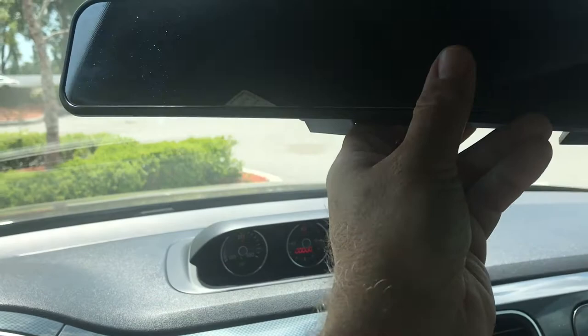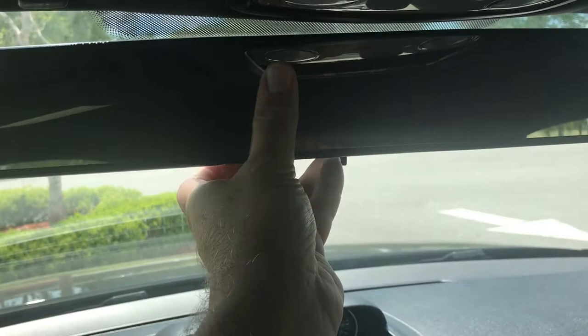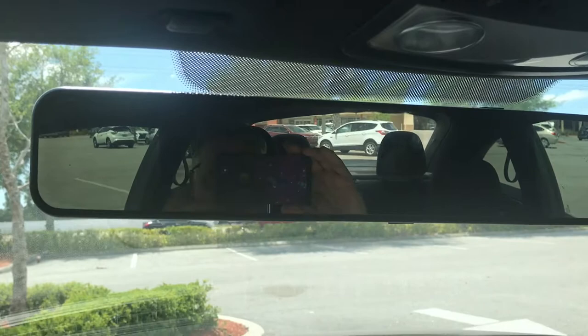So you see here, I've got it over the top and I'm just stretching it down and getting it into place. And there you go. Take a look at the vision out of the back of the car now. It's so wide that you actually don't even need your side view mirrors — that's how wide a field of vision this mirror has.